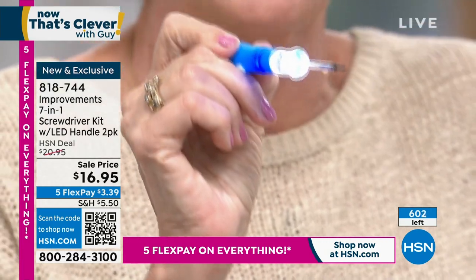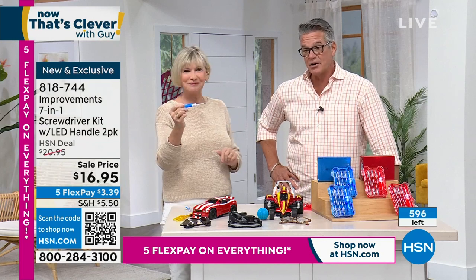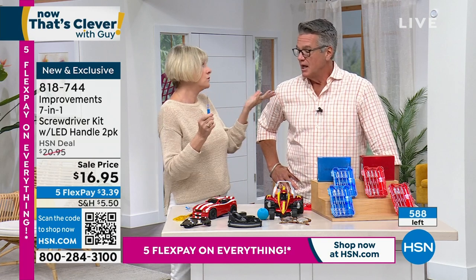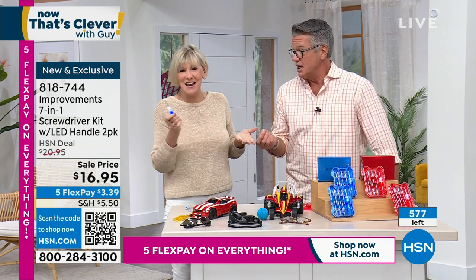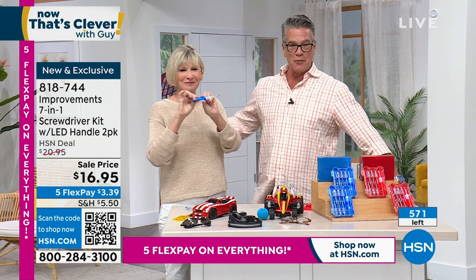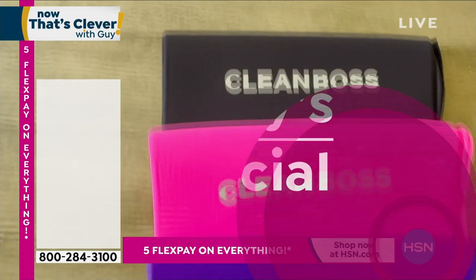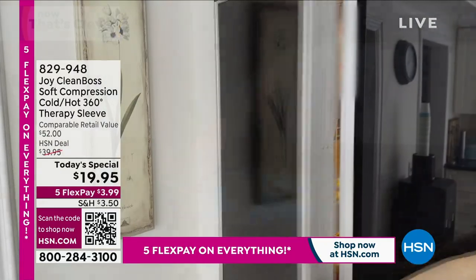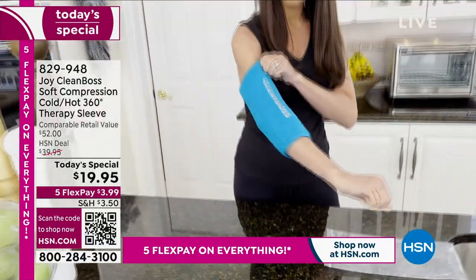About 500 or so left — it's going to sell out before the end of the day. That little eyeglass kit in a tube you buy at the store is ridiculous — you can't even hold those little screws. 818-714. Also, $31,500 already gone of our Joy Clean Boss Soft Compression Sleeves. If you want neon green, it's going to sell out — 350 left. Order it right now.